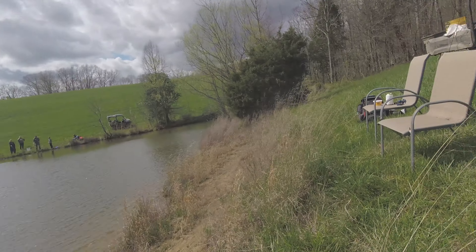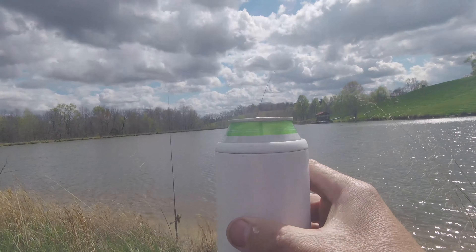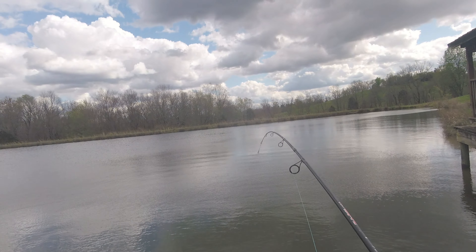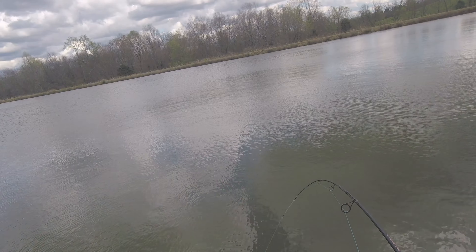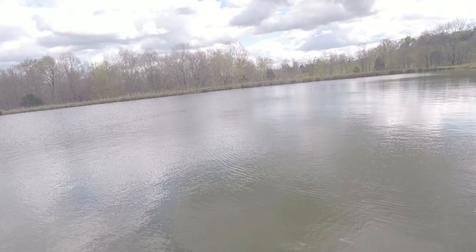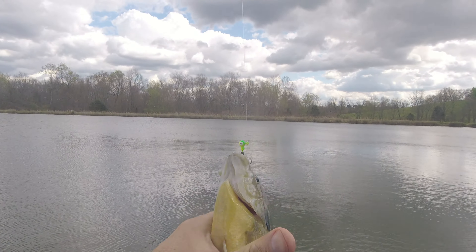Now we're catfishing. Time for one of these. What do we got? Oh — big old bluegill! Come on dude, get out from there. He wrapped me around the dock, are you kidding me?! This big old dude wrapped me around the dock. There he goes — whoo! You got lucky. Holy moly. Big old dude. Good night — look at this guy. I thought I was going to have to re-tie. See ya bud.